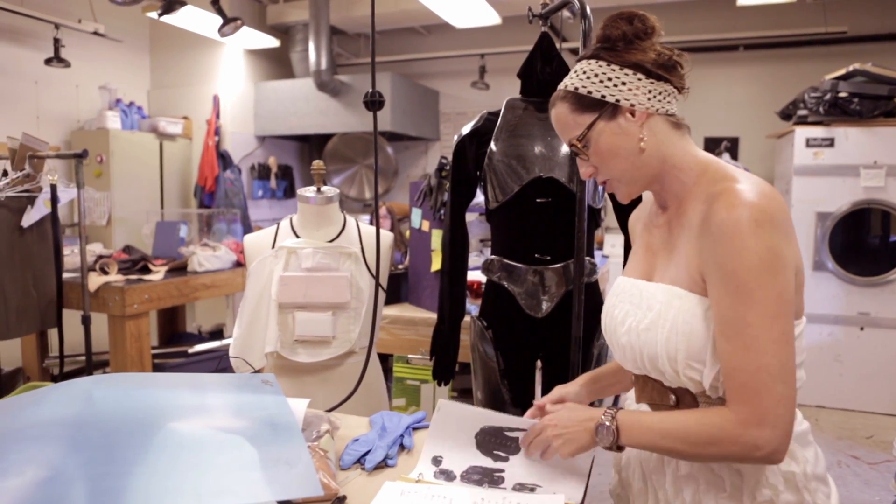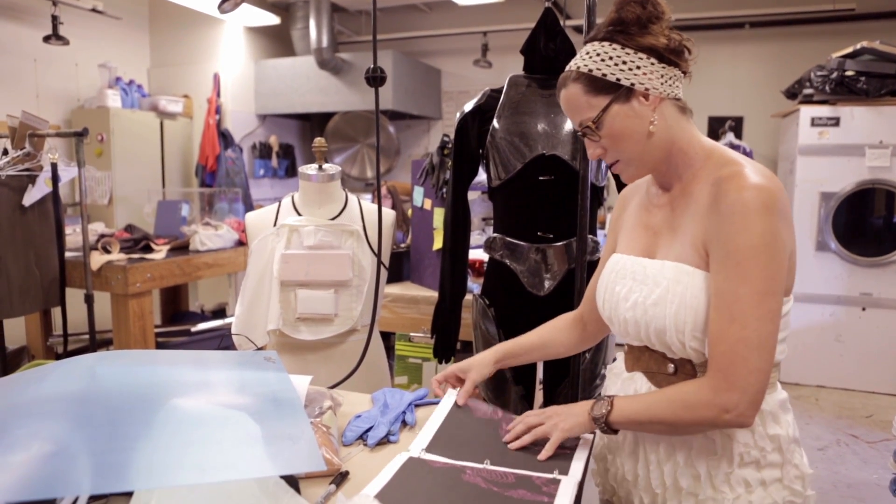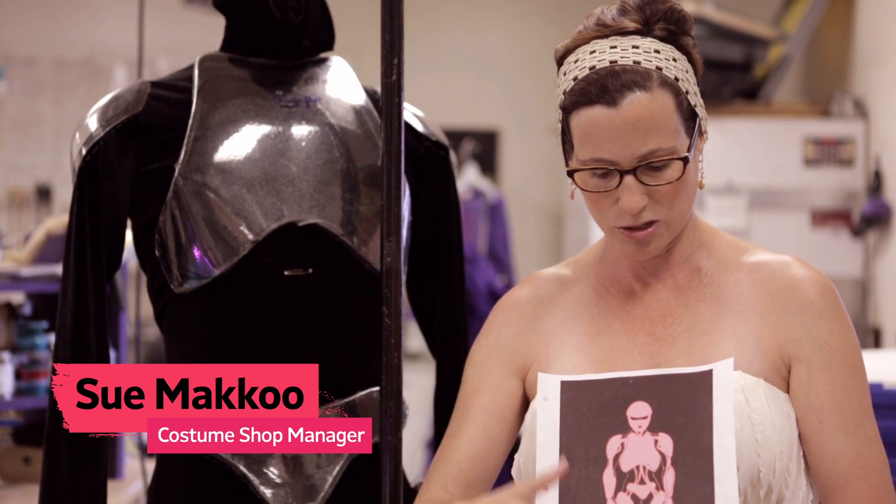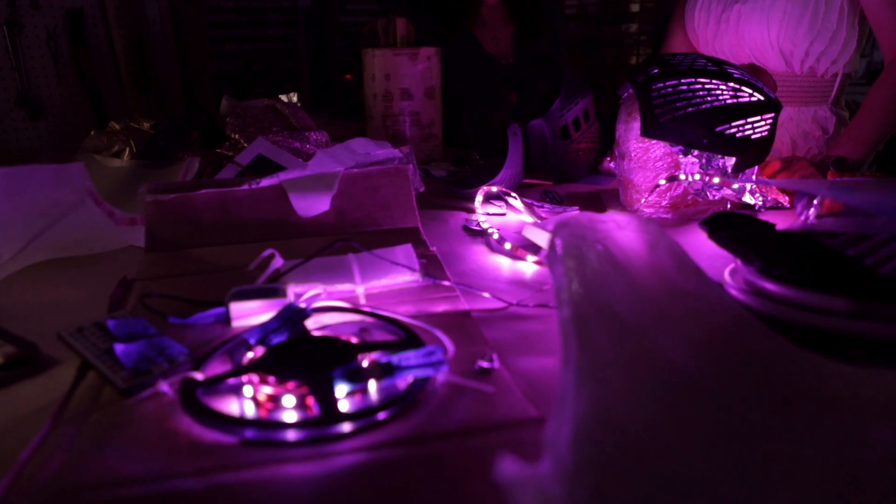So we start with a sketch, and that sketch is an idea that the designer would like to realize. In this case, we've been charged with realizing the pink robots in the show.